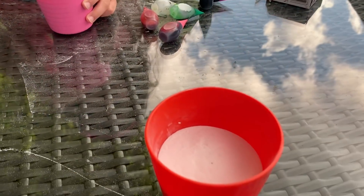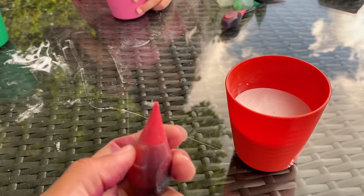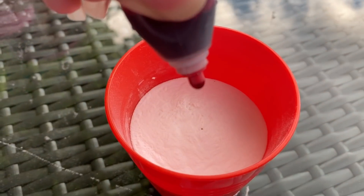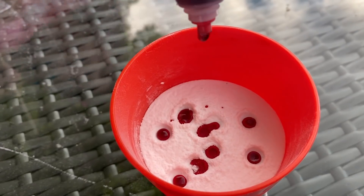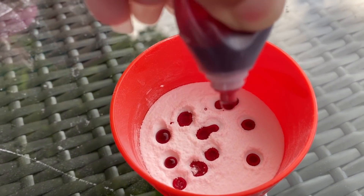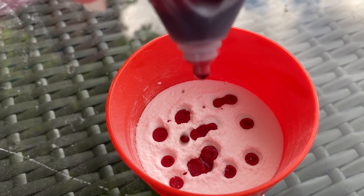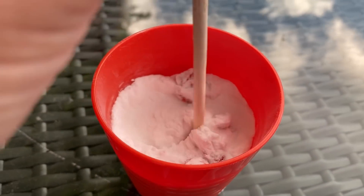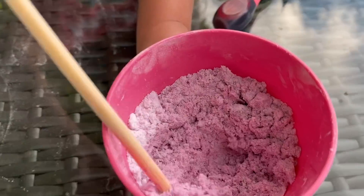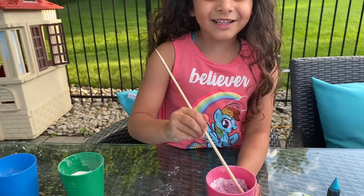Mommy's going to use the red color. Red color. And let's mix. Look at mine. Good job, Sally. It turned purple. Yes, so pretty. It is pretty.